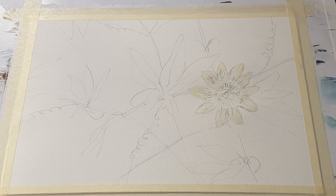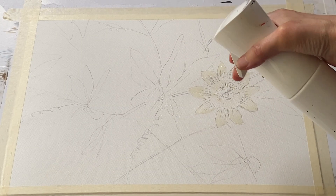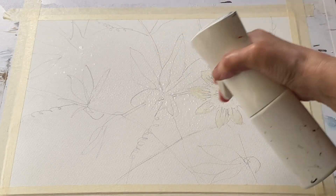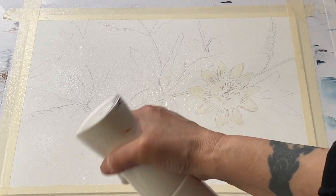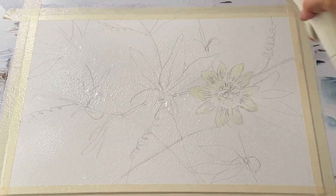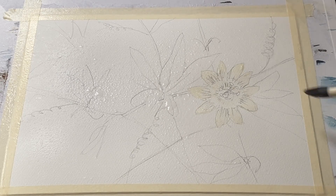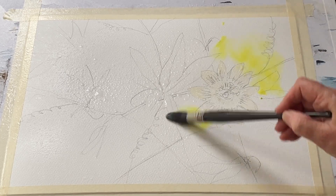I've used a photograph from Pixabay — the link to that will be in the description below if you're interested. I have simplified it; there was more than one flower in the photograph but I'm just focusing on the one flower. I'm using Saunders Waterford cold pressed paper, taped to my board, which is flat at the moment so I can get the water and a nice pale wash where I want it without it running down.